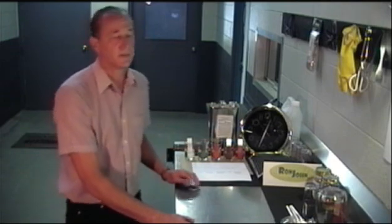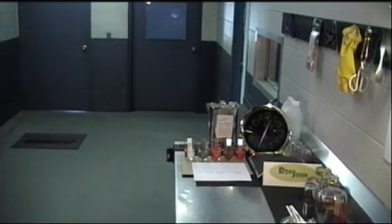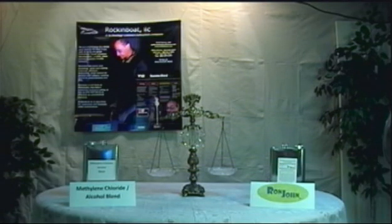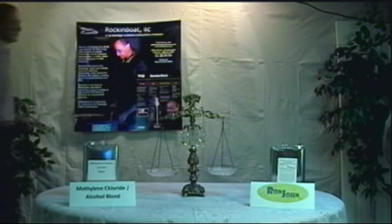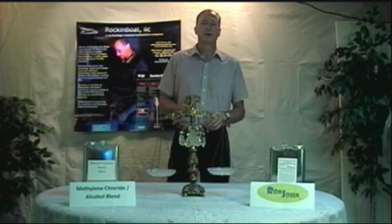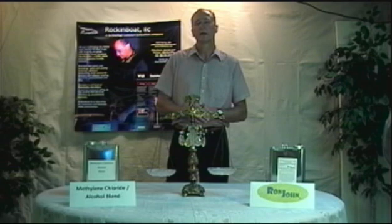So let's let these sit for a few minutes while I go and talk with you about how Ron John can save you money. Compared to other green coating removers, Ron John is competitively priced. But how can Ron John save your organization money when compared to a less expensive conventional solvent like a methylene chloride and alcohol blend?